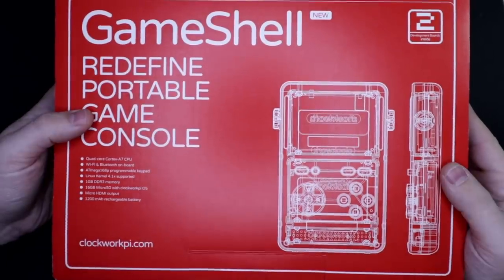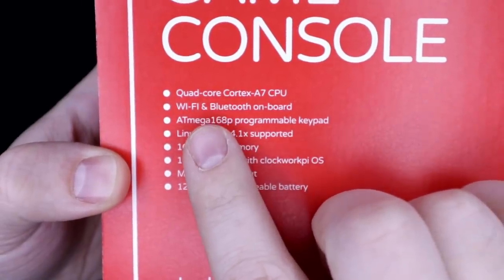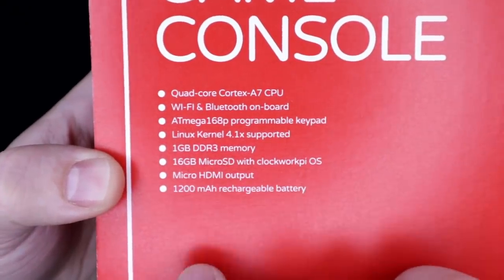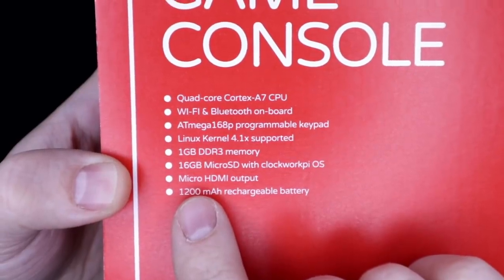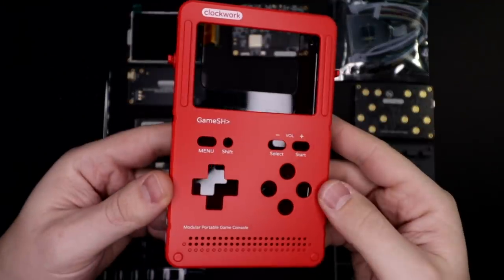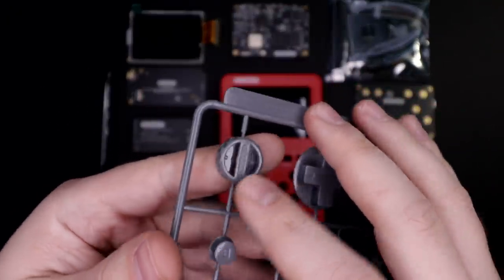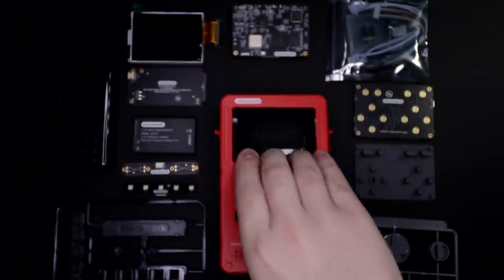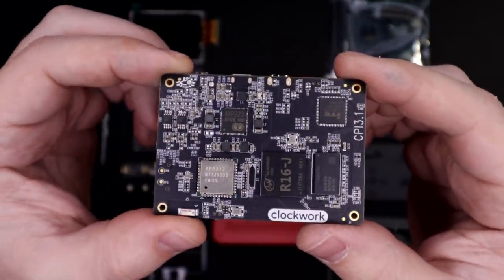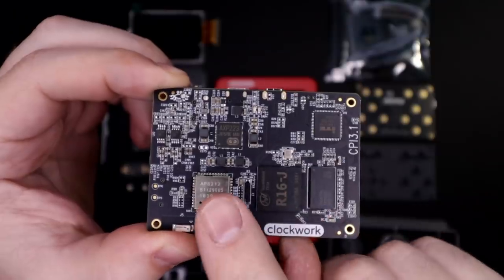Next up is the Game Shell from Clockwork Pi. It's got a quad-core Cortex-A7 CPU, Wi-Fi and Bluetooth, an ATmega 168p chip that you can reprogram, a gig of RAM, comes with a 16GB microSD card, has micro HDMI out, and a 1200mAh battery. The CPU is an Allwinner R16 — and a fun fact, that's the same kind of chip used in the NES and Super NES Classics from Nintendo.